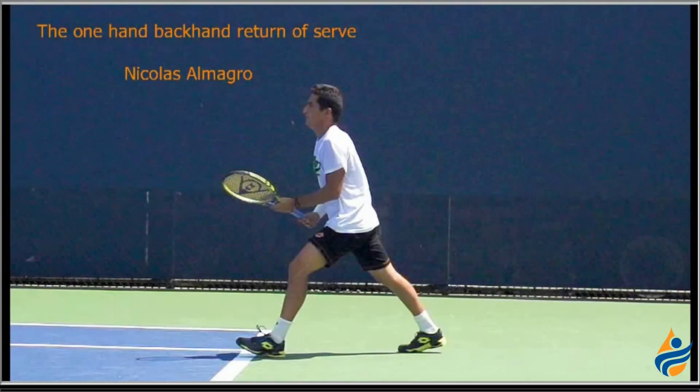Hi, I'm Jason Frosto for TennisUnleashed.net, and today we want to look at the one-hand return of serve with Nicolas Almagro, because he tends to hit a lot of topspin returns on both his forehand and backhand side.